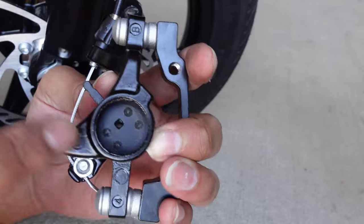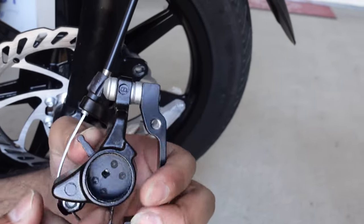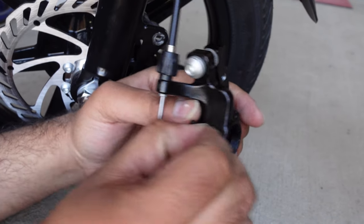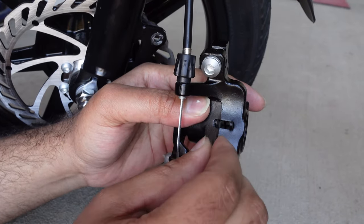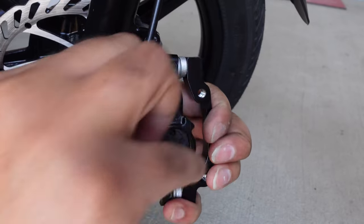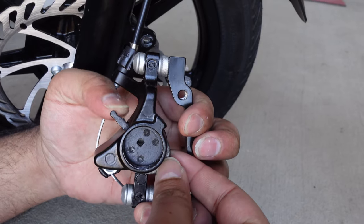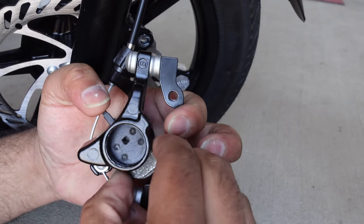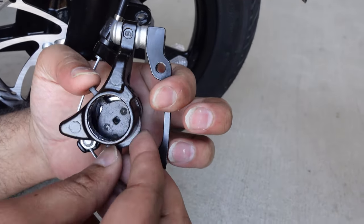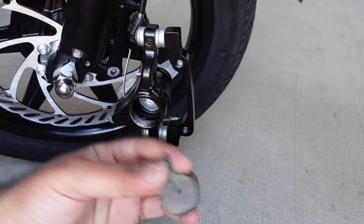After you have removed the spring, these are your brake pads and they're going to come out from the slit in the bottom right here. Just push the top one all the way up to the top and hold on to it with your hand until it is saturated on the top. Then you can just push the bottom one and grab it from the bottom right here. Do the same thing for your top one — just drop it down and push it so it comes out.